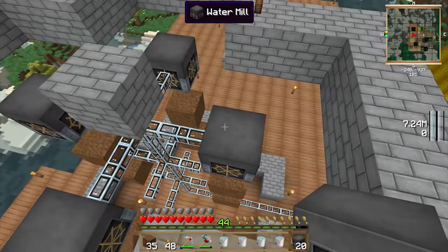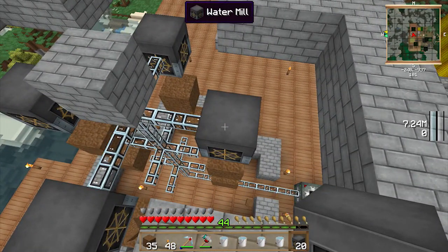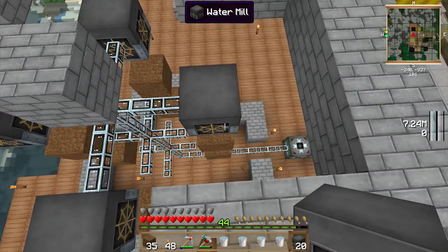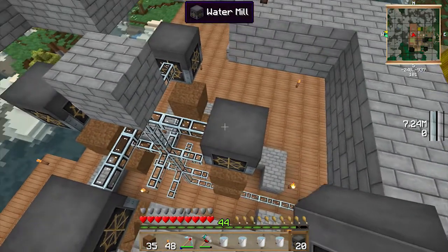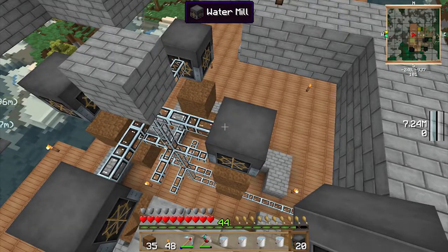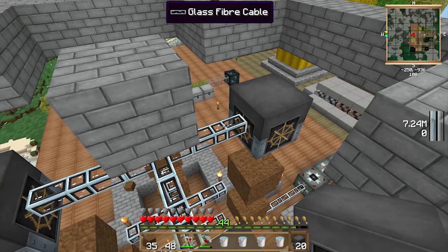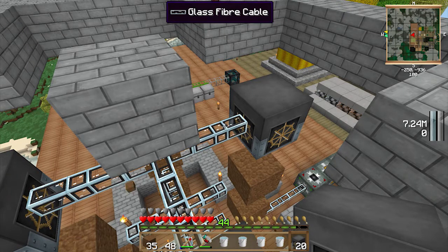This setup here, where we've got a central power line and then one power line going out on either side with the watermills on the end of those, seems to be the most efficient way of doing it, as I was probably explaining at the time, which was not being recorded. That totally sucks.